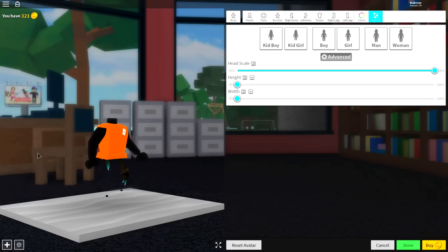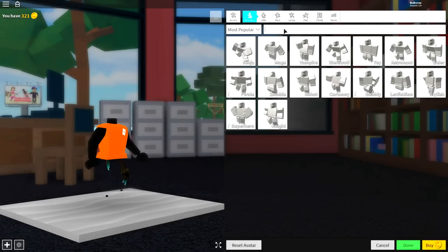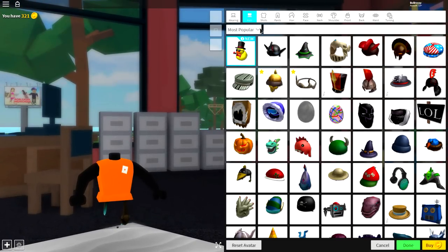As long as you're looking like this, you are ready to move on to the next step, which is an incredibly simple one. Come up here and come over to animations, where you're going to want to equip the levitation animation - that rhymes too. But if you can't see it, just search 'levi' like that and it's the only available option. And as long as you look exactly like this, you're ready to move on to step number 5.